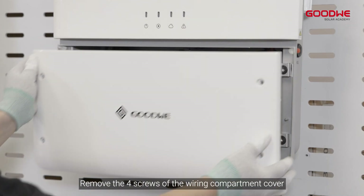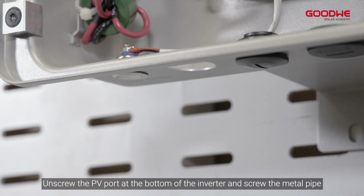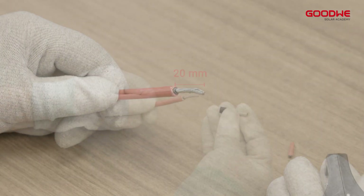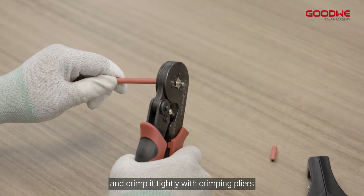Let's start with the preparation of the PV wiring. Unscrew the PV port at the bottom of the inverter and screw in the metal pipe. Use a wire stripper to strip the insulation layer to a suitable length. Next, insert the wire into the metal crimp contacts and crimp it tightly with crimping pliers.